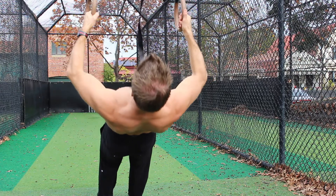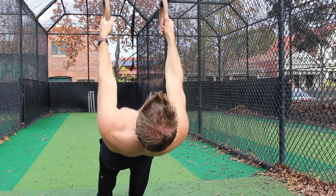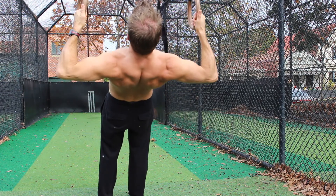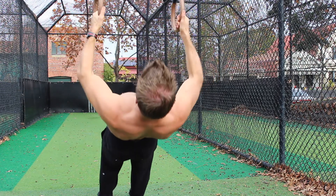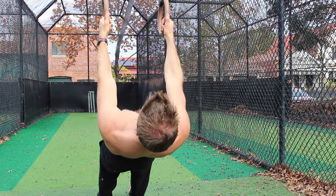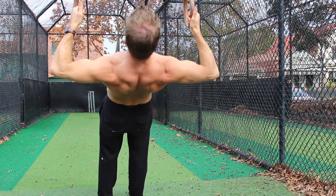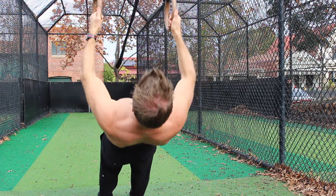Once the scapula is set, think about pulling the elbows back in line with the shoulders and keeping the rings wide. Be mindful of contracting the muscles in the back as hard as you can and keep pulling until the elbows are behind the back. Try to maintain a 90 degree angle of the elbows as you pull to maximum height.